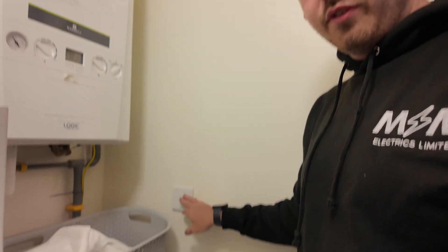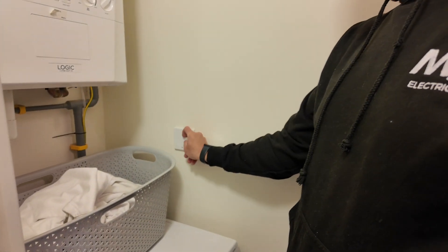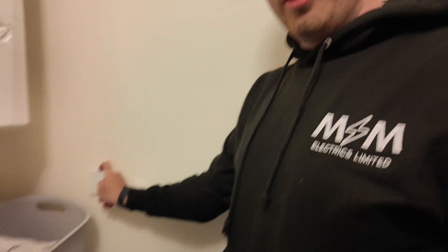Without further ado, let's get installed. We're going to start by finding the power supply. The power supply in this room is just off this fused spur down here, which should kill the thermostats as well - it feeds the wiring center and all connections are in that box. So if we isolate the boiler it should turn off the thermostats as well - and yes it has. Thermostats are killed, they're dead.